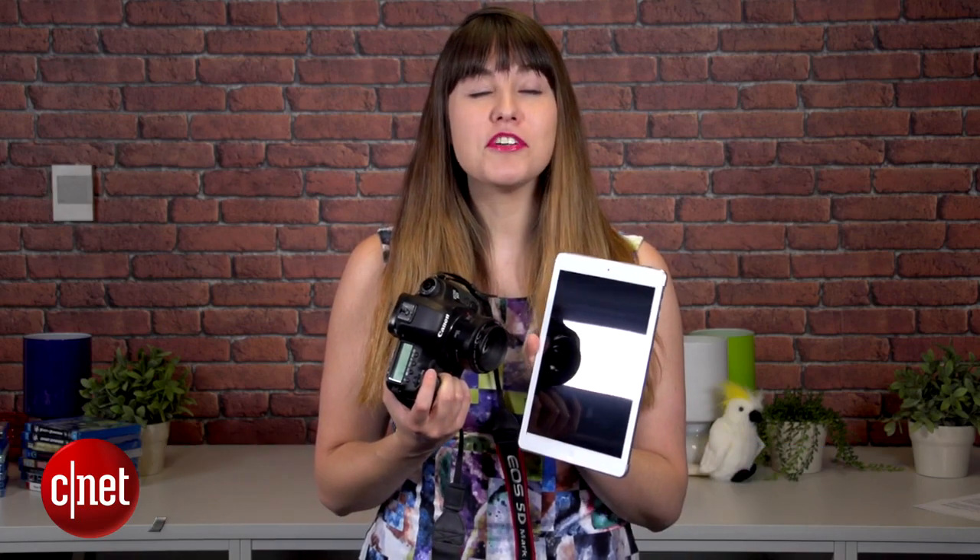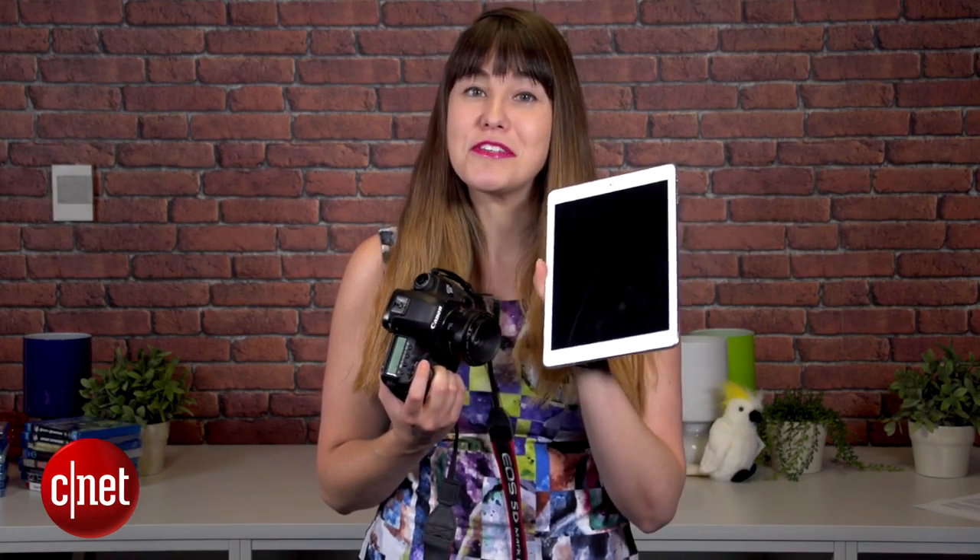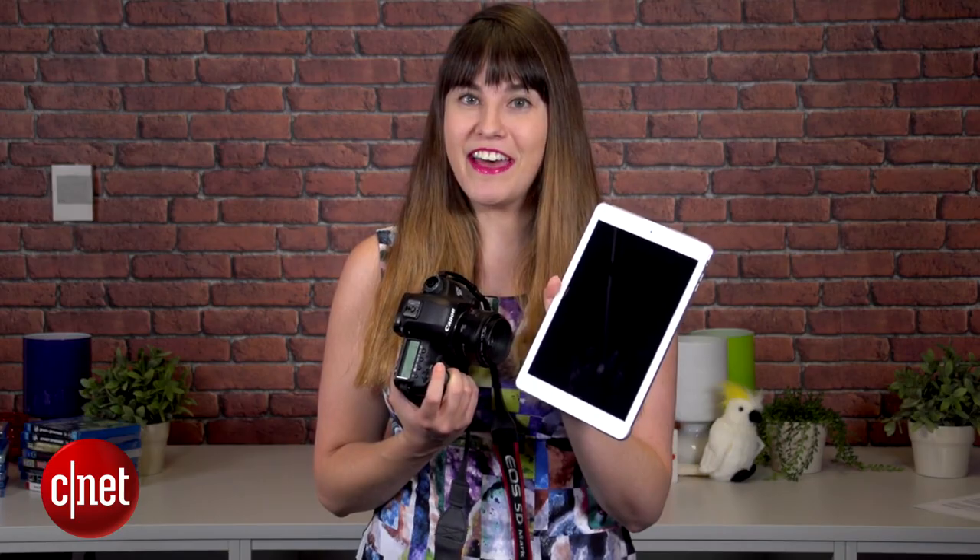So you have one of these, and you've got one of these. Why not combine their powers together to make some cool photos? I'm Lexi Savides from CNET, and in this tutorial I'm going to show you three creative ways to use your tablet as a photography light.